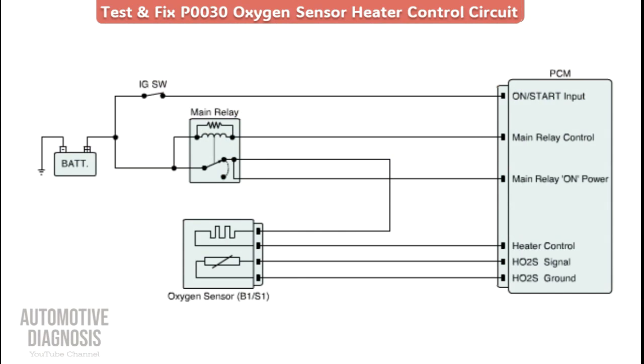Let's start by looking at the wiring diagram first, and then we'll do the troubleshooting on the car. This is the wiring diagram for the oxygen sensor. This code is for oxygen sensor bank one, sensor one — the sensor before the cat. The sensor itself has four pins: two pins for the heater and two pins for the sensor element. The code refers to the heater, which receives battery supply from the main relay. This is the control line between the sensor and the PCM — the powertrain control module, or engine control module.